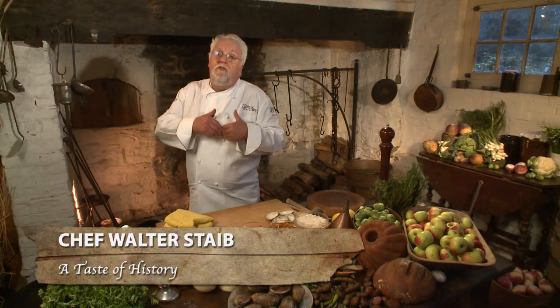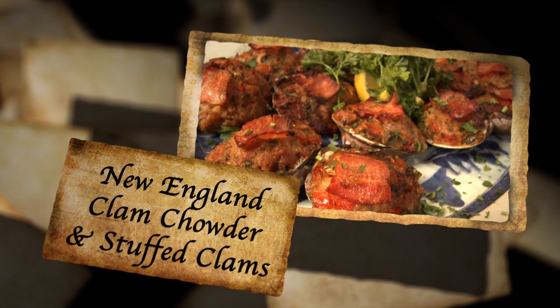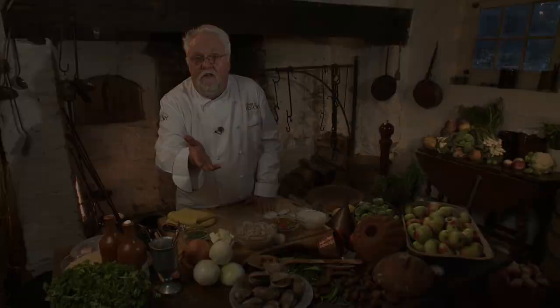Boston's Freedom Trail is a wonderful stroll through revolutionary history. Thousands of visitors do it every year, and in this episode we'll do it too. In the spirit of the North End, we'll make clam chowder, stuffed clams done in a very unique way, tripe Dijonnaise or called à la mode, and a cauliflower and potato casserole — a revolutionary feast and a taste of history.